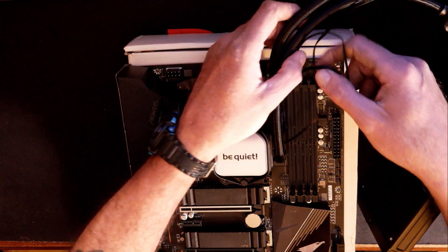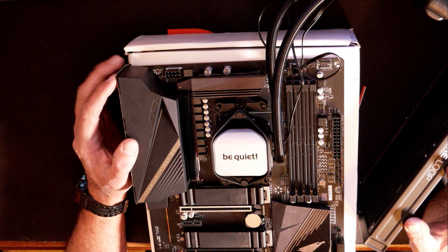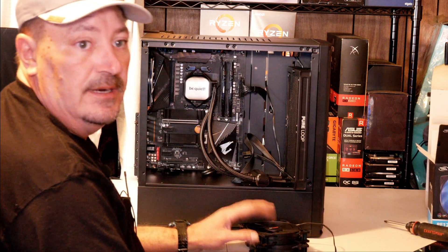We'll take care of the cables once we actually get it into the case. Let me get reset and we'll talk about the fans and how to install them and put this thing in a case.